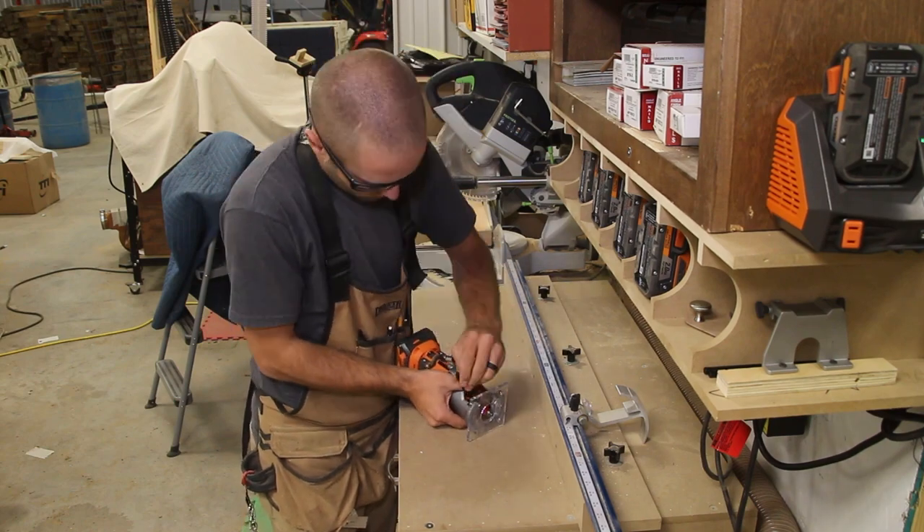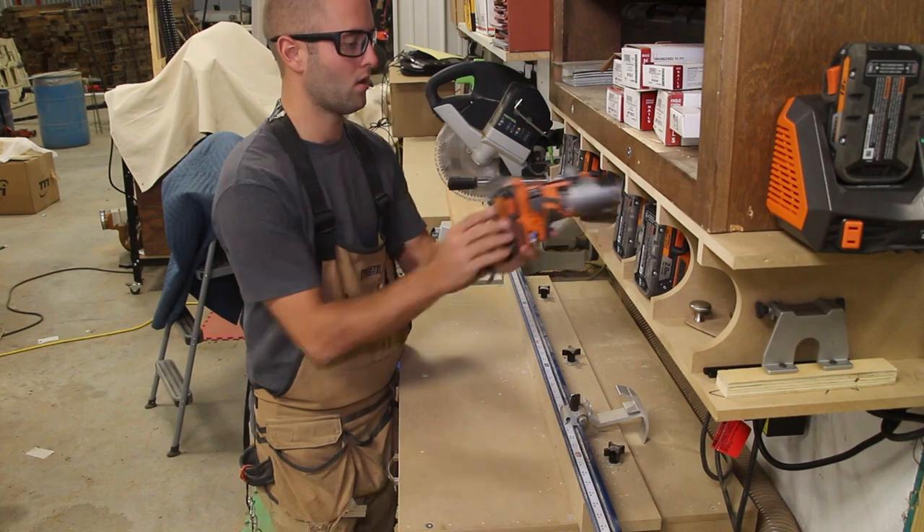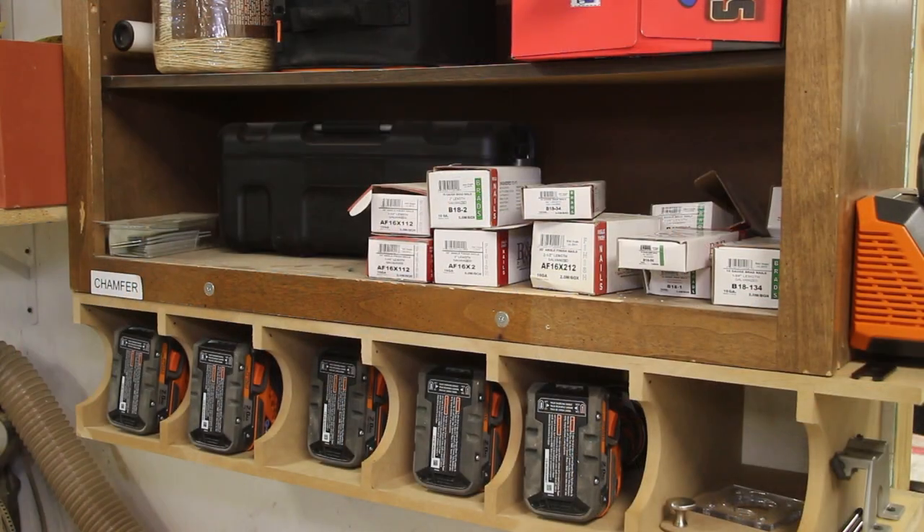With the routers having a new home, I put a specific router bit in each router and, using a Dymo label maker, I print labels to identify each router. Nothing fancy but super effective.